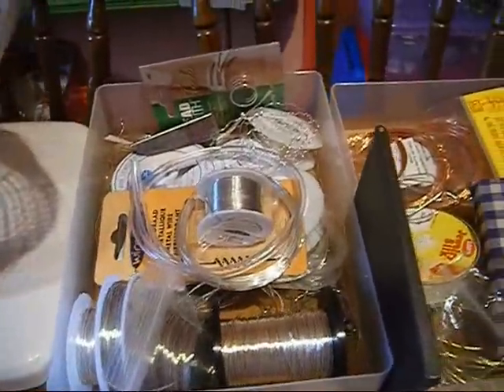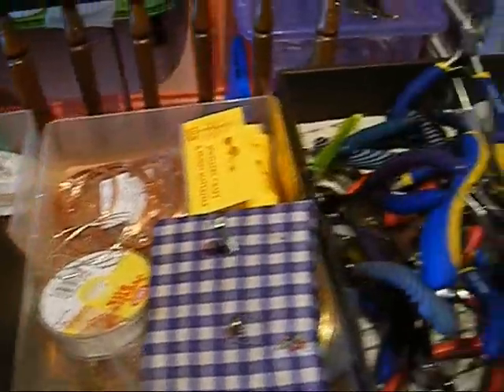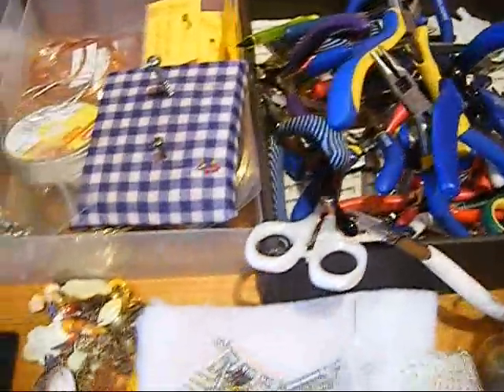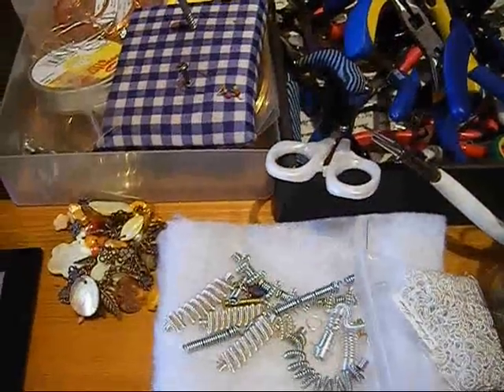All my wires and my beloved tools — a bit of a heap there at the moment, which I take up for my workshops at my shop.